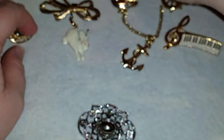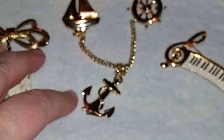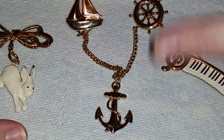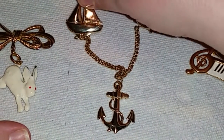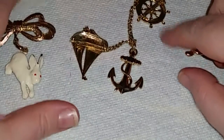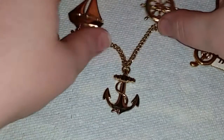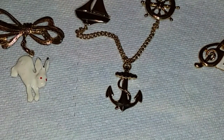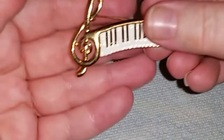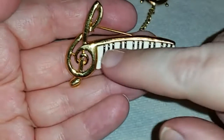That's number 42. Number 43 — I'm going to zoom in on it to show you — it's an interesting sea or ocean theme where you've got a sailboat, the captain's wheel, and the anchor. Both of these on the back have the brooch backs, and then you'd wear it like that with your anchor hanging down. That's number 43.